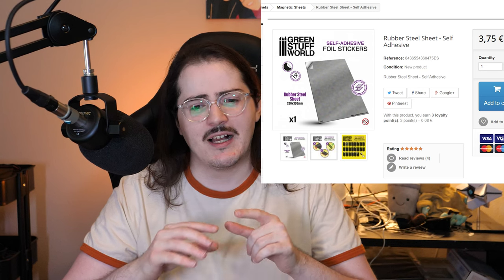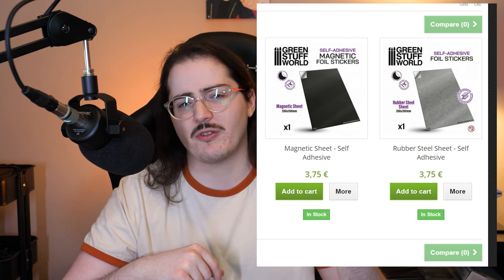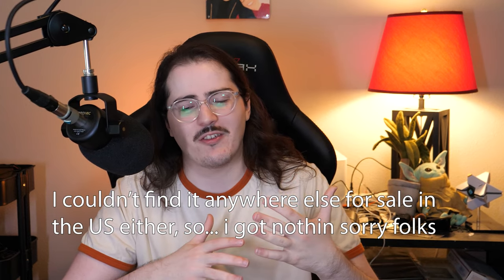I'll also add that in my searching I kept finding something from Green Stuff World called Rubber Steel. I don't really know what it is, but it looks like those rubber magnets I mentioned earlier, but stronger in some way. Since Green Stuff World is based in Europe, the shipping would cost about twice the price of the product itself, so I can't really offer any input on how it works — but I've heard it's a really good solution. If you have experience with it, please leave it in the comments.